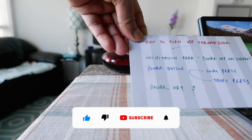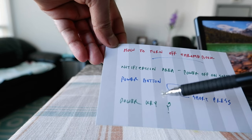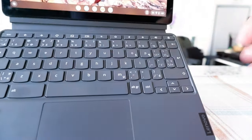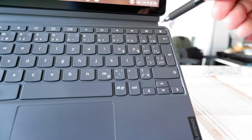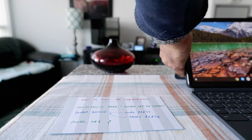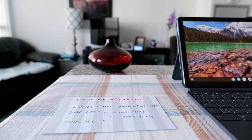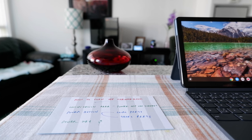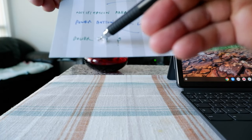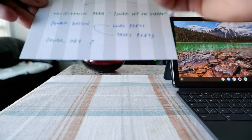There may be another option, which is the power key. Some Chromebooks have a power key on the upper right corner of the keyboard. For example, if you take a look at this Chromebook, there is a lock key — I don't have that power key, but some Chromebooks might have a power key right there. If you press that button it should work for shutting off your Chromebook as well, but since I don't have that I cannot show it to you.